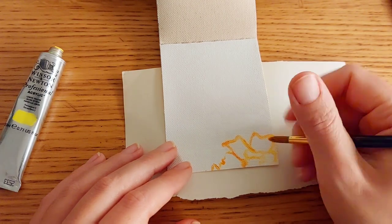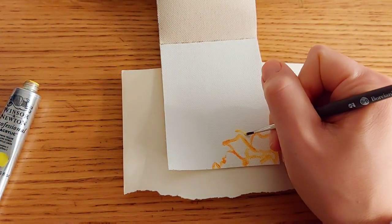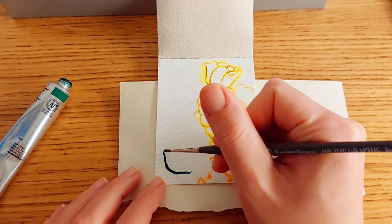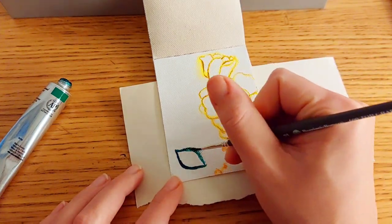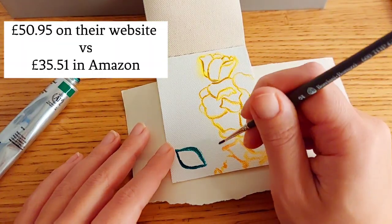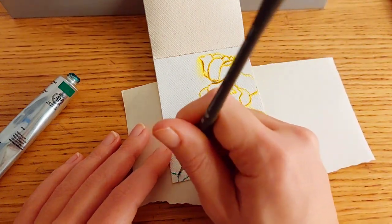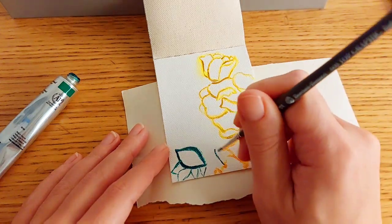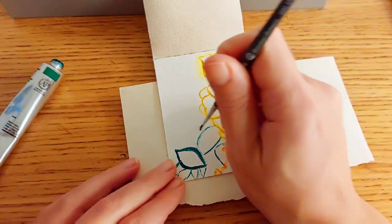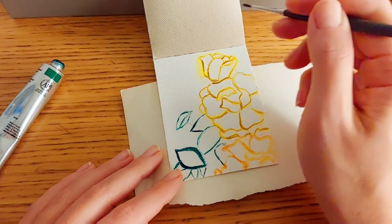On their website there are 80 colors available, but the set I own is 12 colors of 20ml tubes. The price for this set is £50.95 on their website, but I purchased it on Amazon where it was priced at £35.51, so quite a good deal. That link is in the description if you're interested in a professional acrylic set that doesn't cost a fortune.